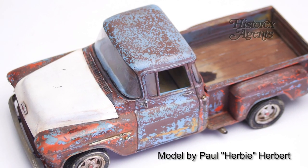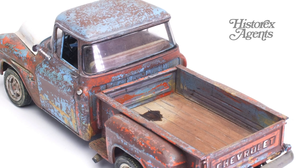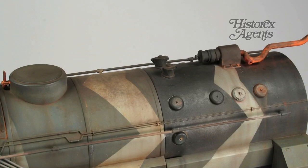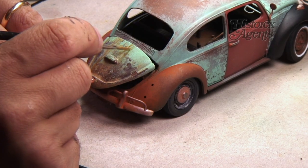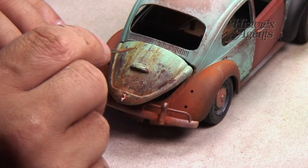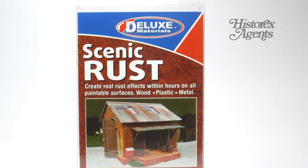Rust is one of those challenges in modelling that can be recreated a number of ways. Part of that challenge is to make a realistic scale rust effect that works in miniature. But this method, from Deluxe Materials, may be new to you.